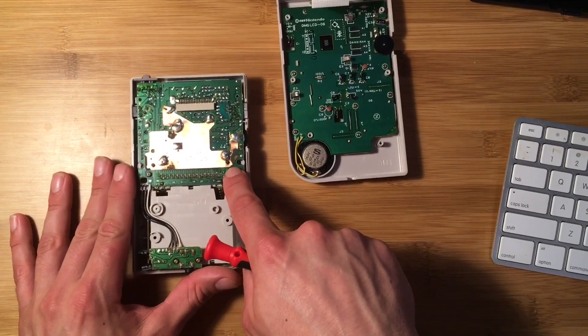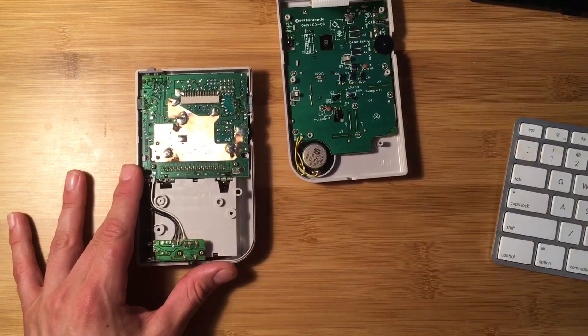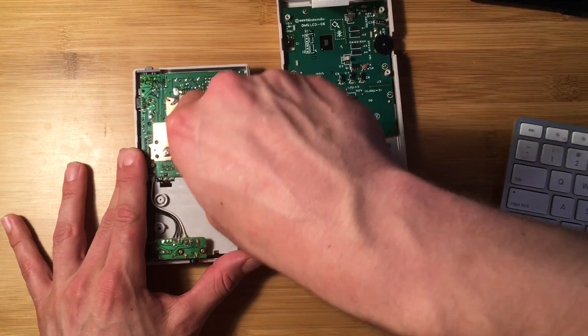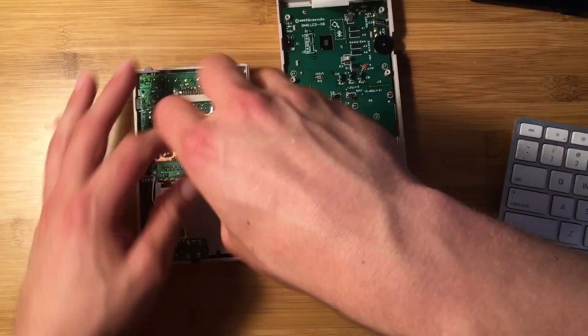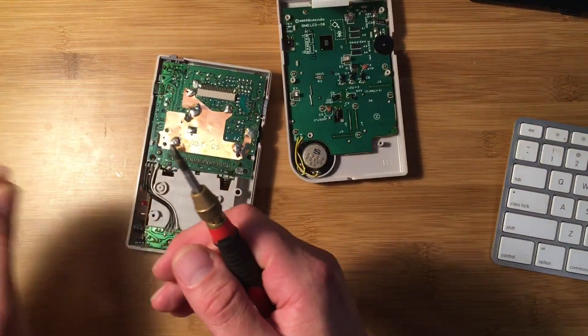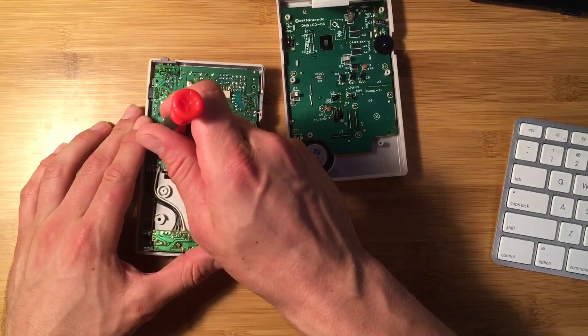There are two screws here and two screws on the audio port that you need to remove. These are a little bit smaller than the other ones, so try to keep them separate from the case screws so you don't get them mixed up.